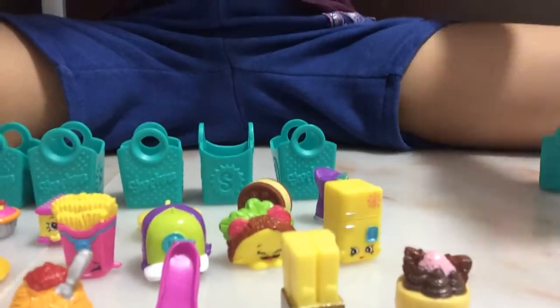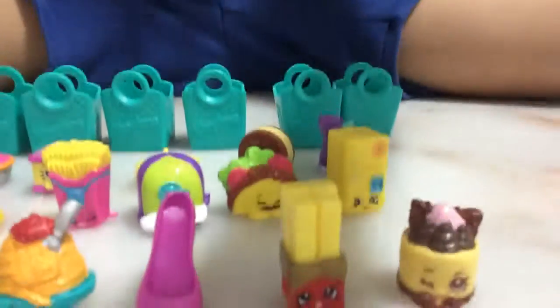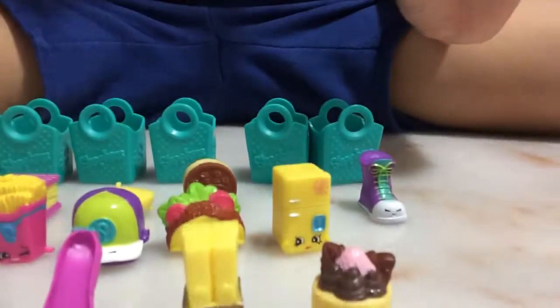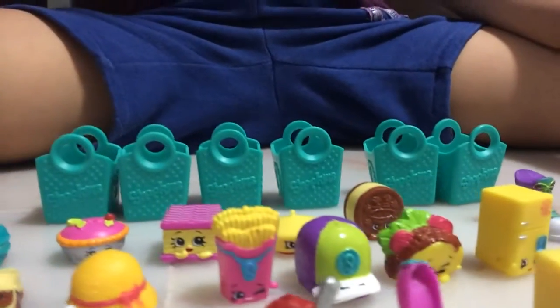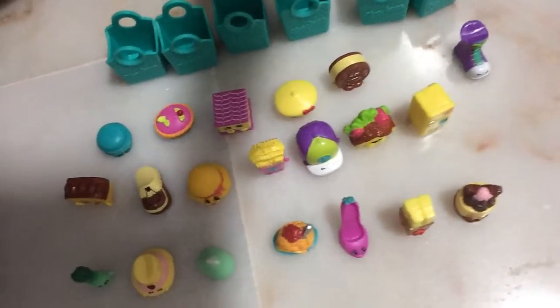All our Shopkins — let's clean them up and lay them all out. Here is what we got from our Shopkins. We got Sneaky Sally, and this basket — you can see all the Shopkins from the top. Can you see them all?